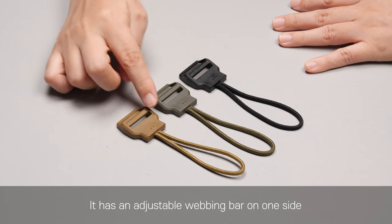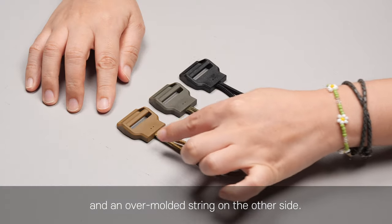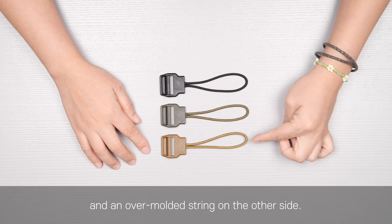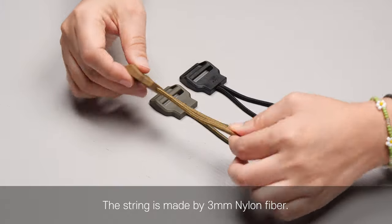It has an adjustable webbing bar on one side and overmolded string on the other side. The string is made by 3mm nylon fiber.